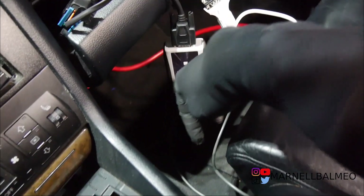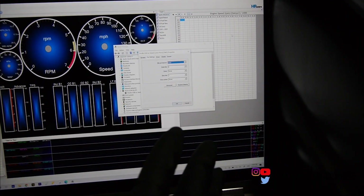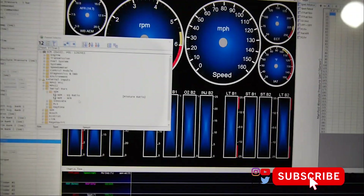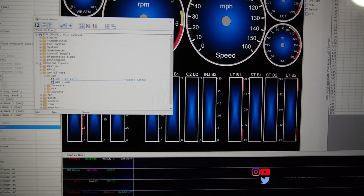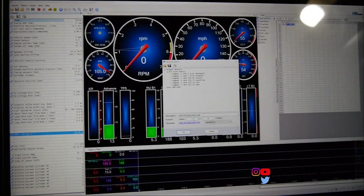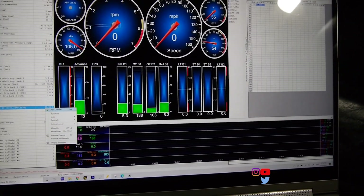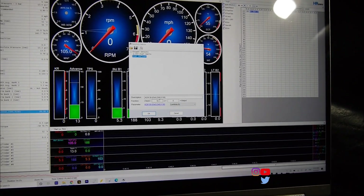I'm considering buying a laptop holder that you bolt down right there. Alright, I went to my device manager and I think I'm doing it right — looks like it's reading it. I went to add a channel, serial port, find the brand — AEM — and EQ ratio. I'm gonna go ahead and divide this by ten, and that should give us the reading. Double checking — we are reading lambda, alright, that's right.